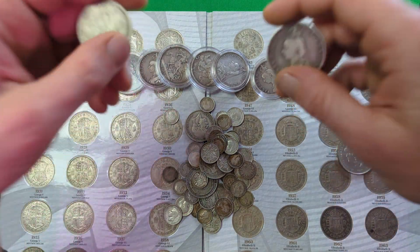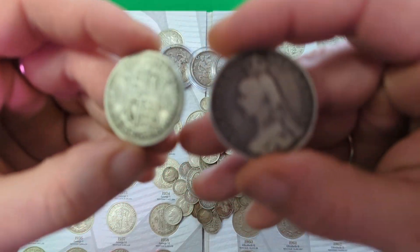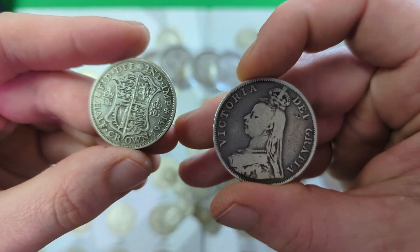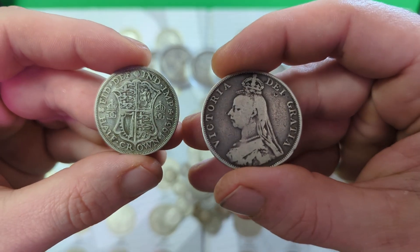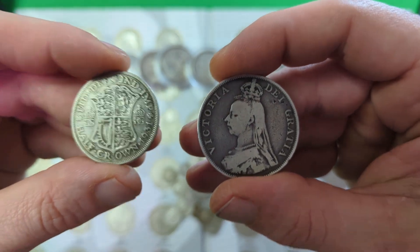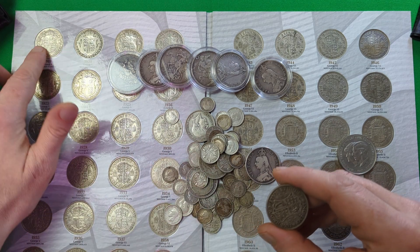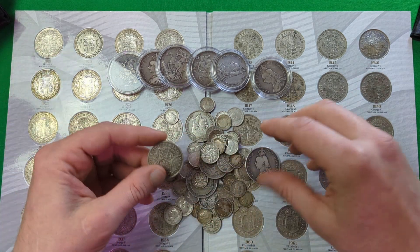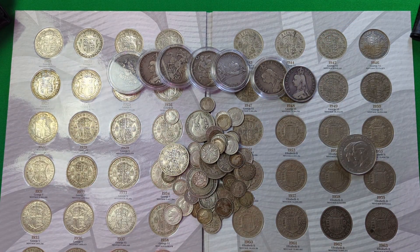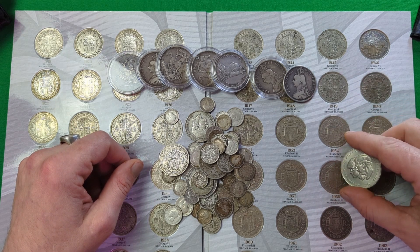So why do these coins contain different amounts of silver? That's because at different dates they were debased. The dates coincide with the end of both world wars — basically just to cut costs of production. A coin that contains only half silver would be a lot cheaper to produce than the same coin made of 92.5% silver. In 1920, a couple of years after the First World War, they debased coins from 92.5% down to 50% silver. And again in 1947, within a couple of years of the end of the Second World War, they went from silver to containing no silver.